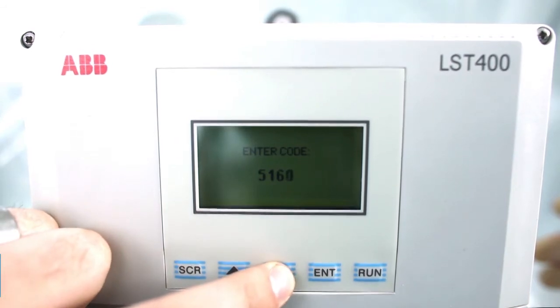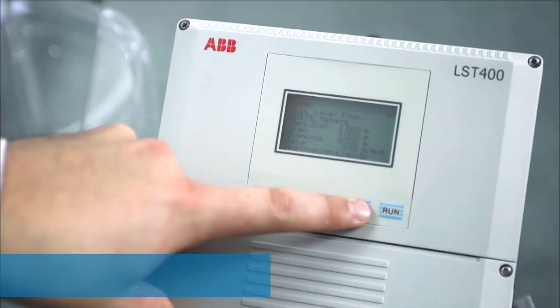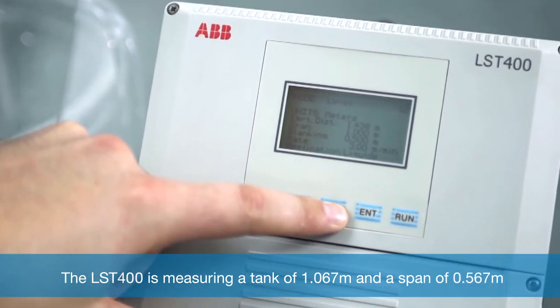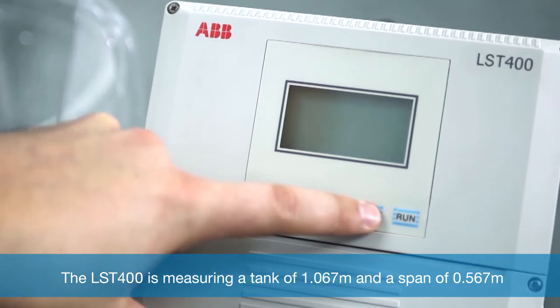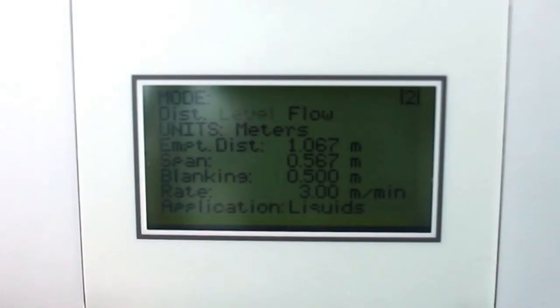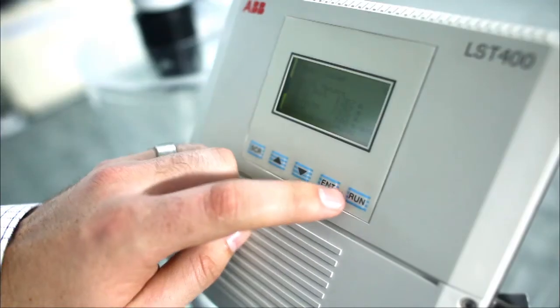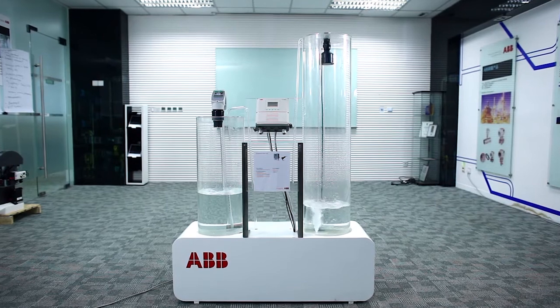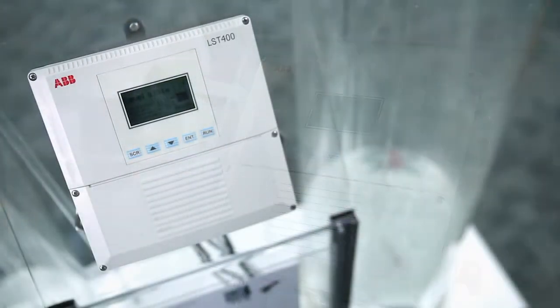In this case the LST-400 is measuring a tank where the bottom is 1.067 meters from the sensor and the span of the tank is 0.567 meters. After configuring these values we can push the run button. By adjusting two easy parameters we now have a fully functional level reading.